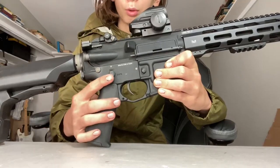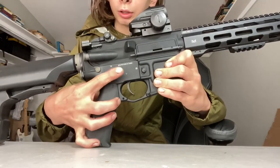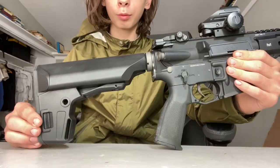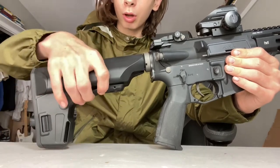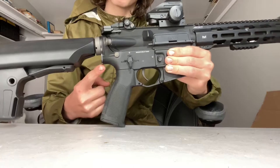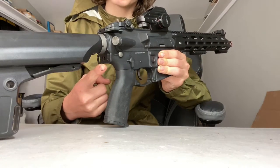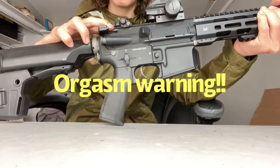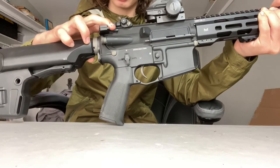Down in the middle, we have our ambidextrous fire selector switch, as well as our mag release, which is not ambidextrous. And on the back, we have a very nice six-position stock which has plenty of room for batteries, as well as a nice place to mount a single-point sling. Up here we have our bolt catch, which just makes the most satisfying sound I've ever heard from any airsoft gun.